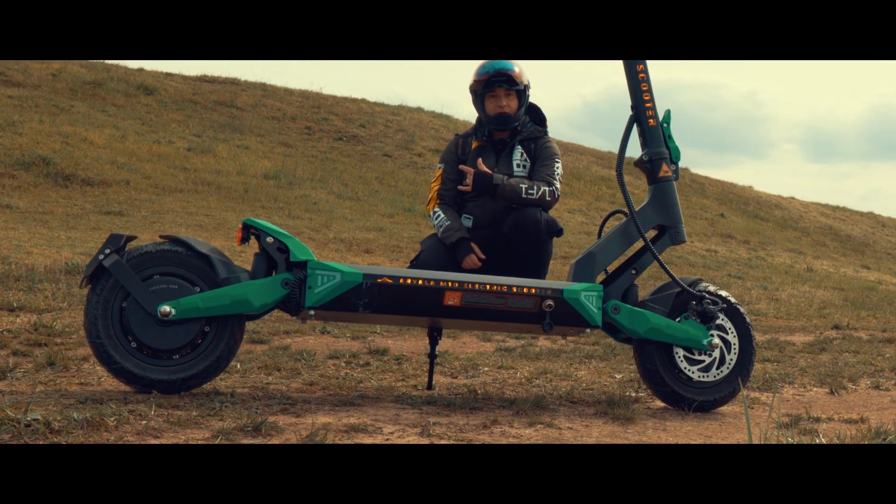Hi guys, my name is Marko and welcome to EVNerds. This is the Arvala M10 electric scooter.